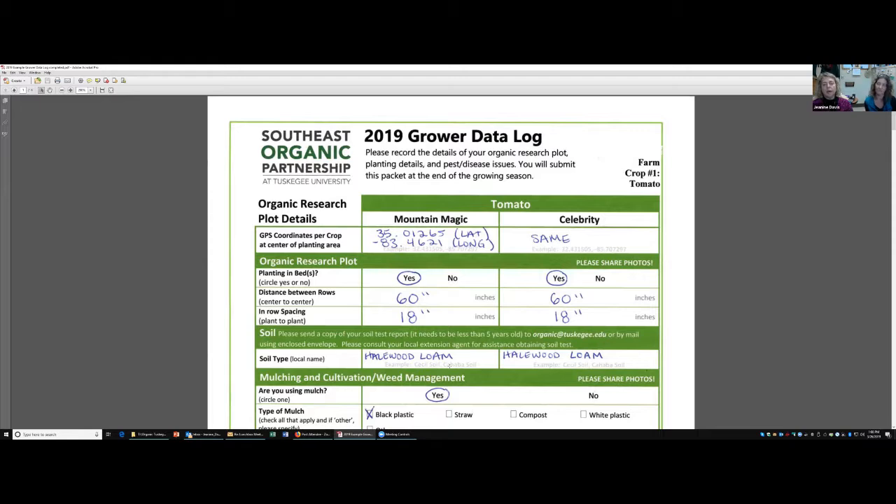We had a lot of things written in that there was not a way for us to analyze. So we tried to get all of the information gathered in a way that we could come up with some meaningful interpretations at the end of the season. The data sheet looks a lot like last year with a few minor changes that we hope make it simpler for you. What Margaret and I did yesterday was we went through and did an example. We pretended we were you, the grower. We're still getting a little feedback — if everybody else could mute so that you only unmute when you want to talk.